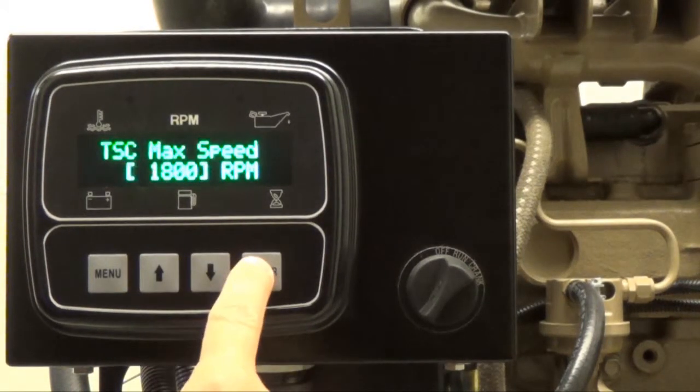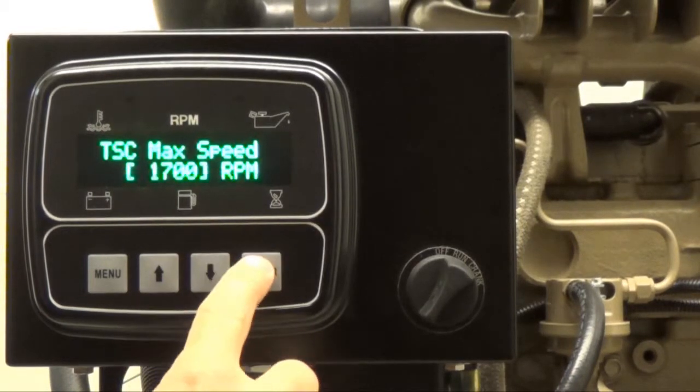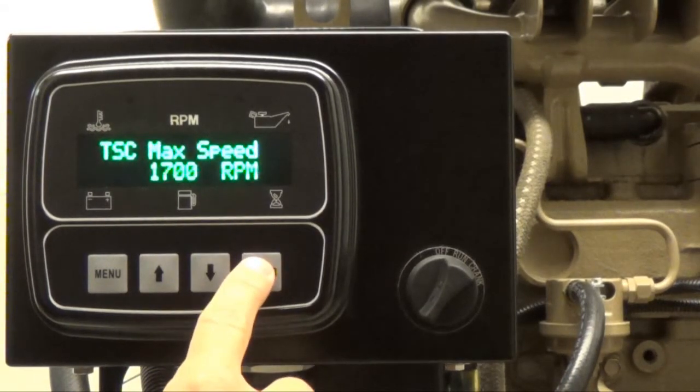Press enter and brackets will appear around the current maximum speed setting, allowing you to change the speed value. In this video, the current maximum speed is set to 1800 RPM. You will be able to adjust the speed setting by pressing either the up arrow button or the down arrow button. Press enter to remove the brackets once you have reached the desired maximum speed value.